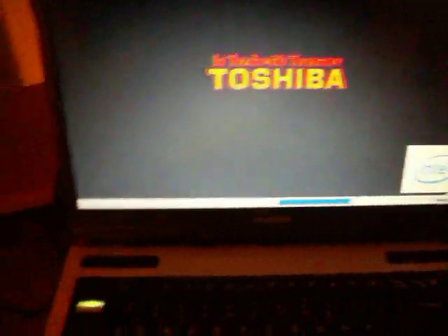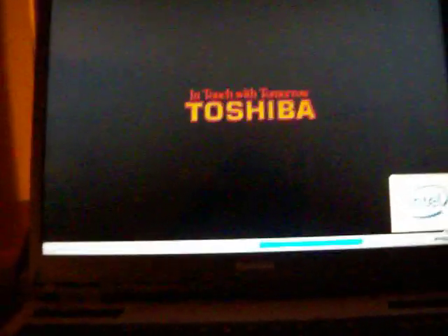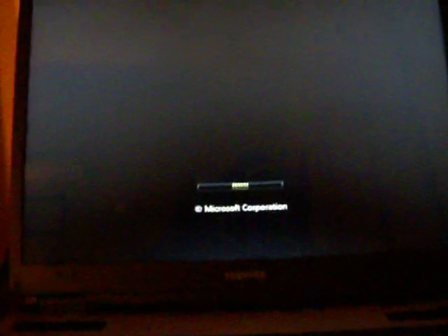Hey guys, this is the Too Cheapest Ally A105. I've installed Windows Vista Business with Service Pack 2 on it with this DVD re-writable. And it actually runs pretty fast. So then this is Vista.